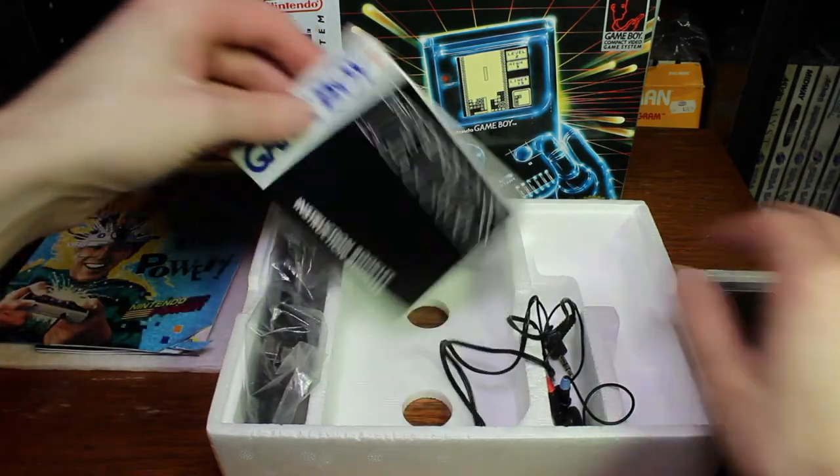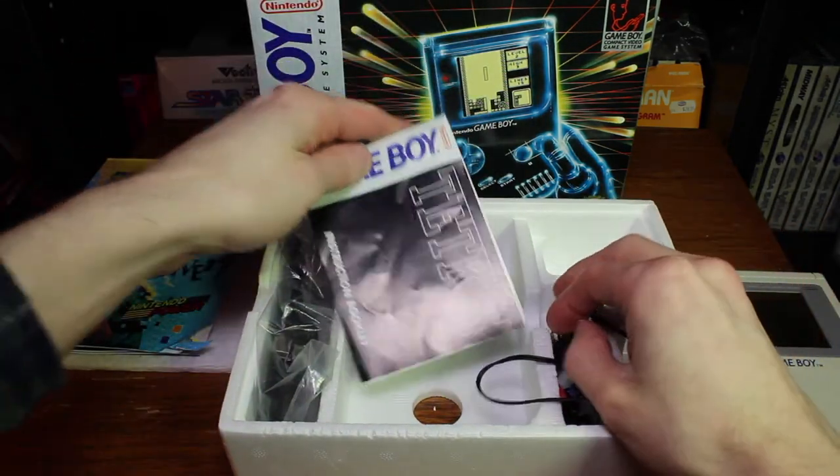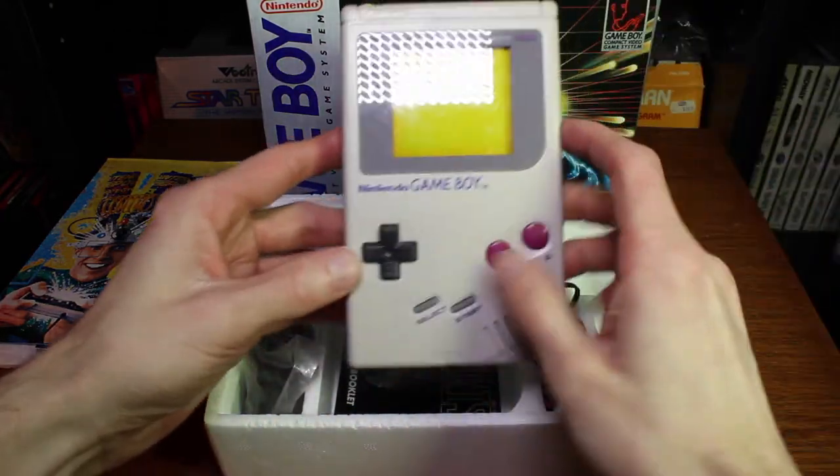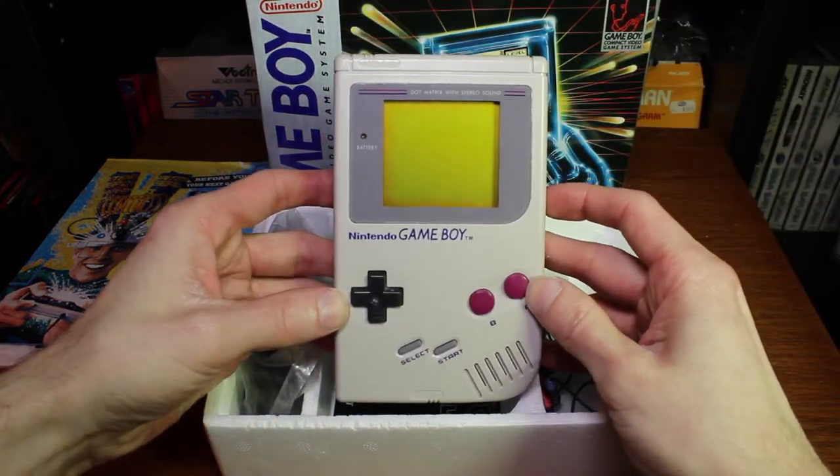There is also a manual included with this one for Tetris, which is really pretty sweet. I am a big fan of the Game Boy, and that is why I decided to show this off. So that was my unboxing of the Nintendo Game Boy. If you liked this video, please comment below and let me know, and I'll continue to do unboxing videos. If you would like to see other unboxing videos, tell me what to unbox as well. Thank you for watching — don't forget to like and subscribe.